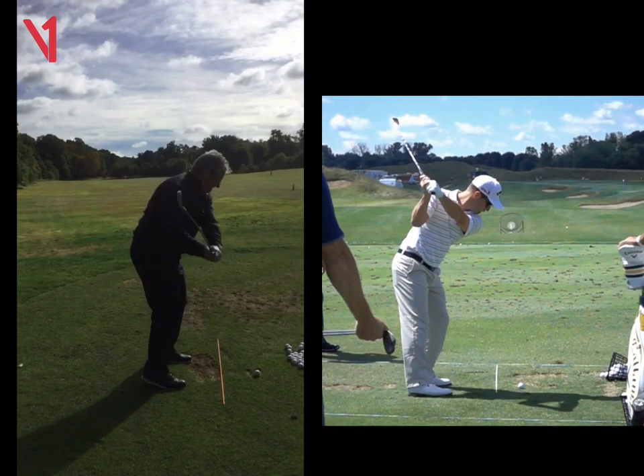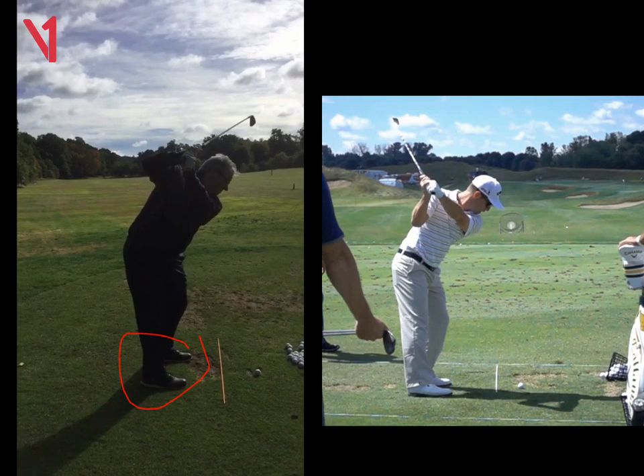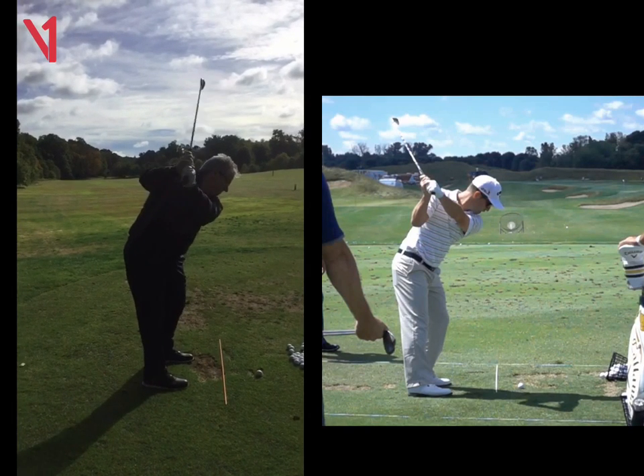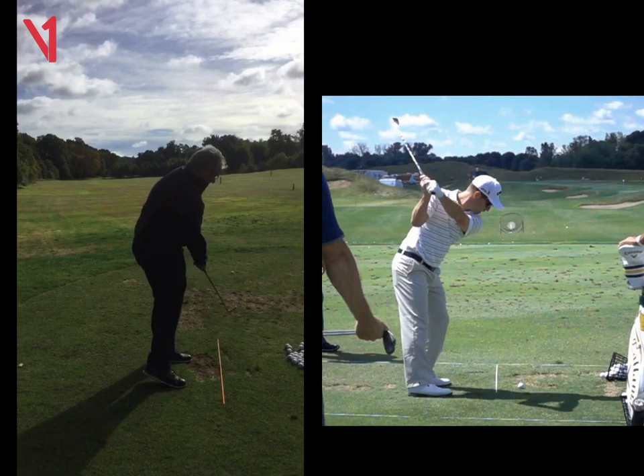And then with the driver, we really need to feel that we're going to stay a little bit more on this right side for impact. So we're trying to hit up on the ball a little bit more and just feeling our weight's not moving forwards as early in the downswing. You tend to sort of lean on that left leg too early, where I'm trying to get you to feel like you're trying to launch the ball extremely high up into the sky.